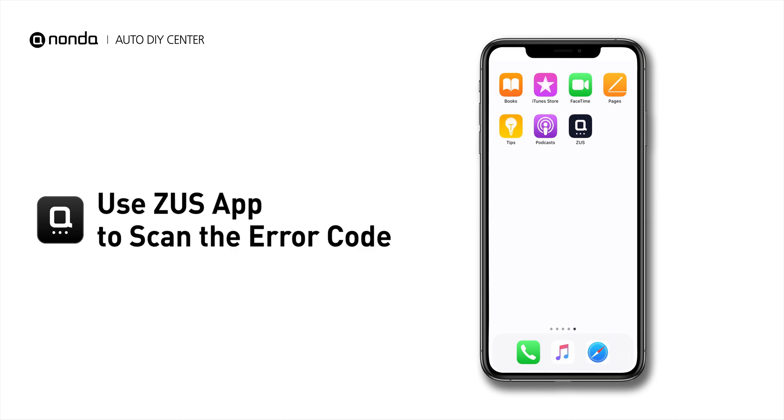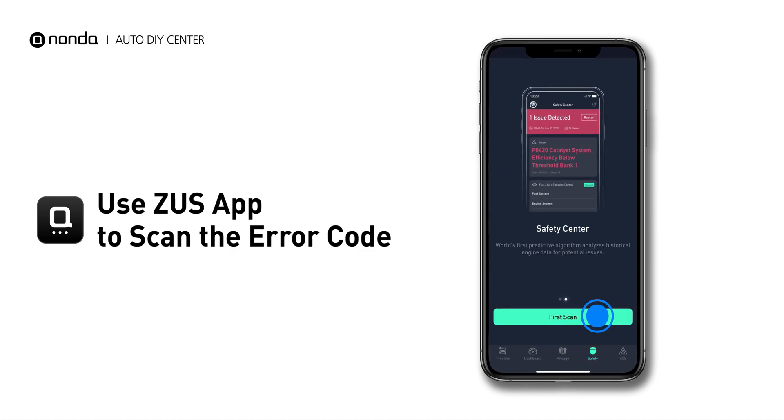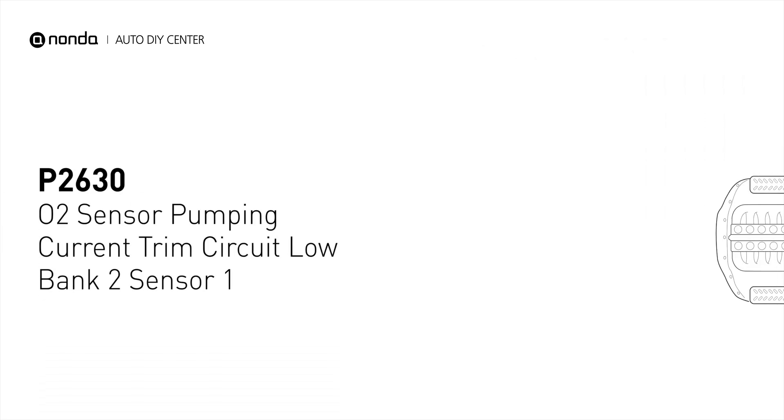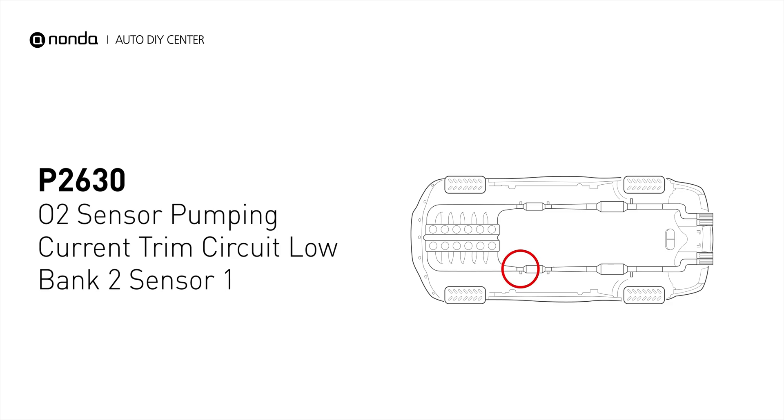Use the Zeus app to scan your vehicle and see the error code P2630. It indicates that the engine control module has detected a reference voltage that is not within the range from oxygen sensor number 1 pumping current trim circuit for Bank 2.